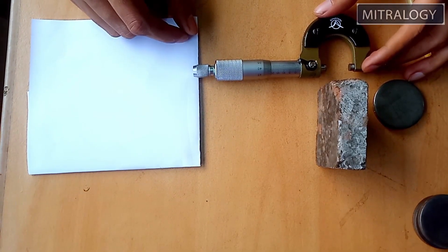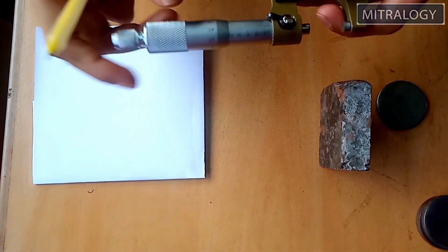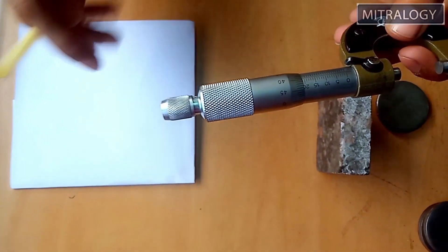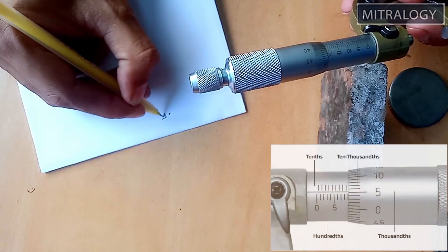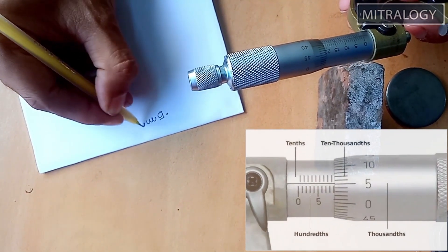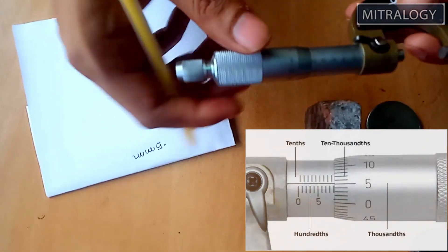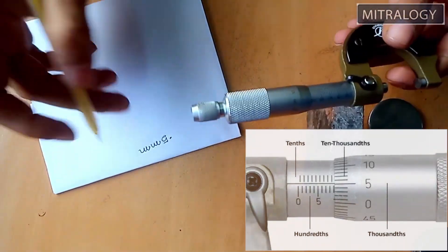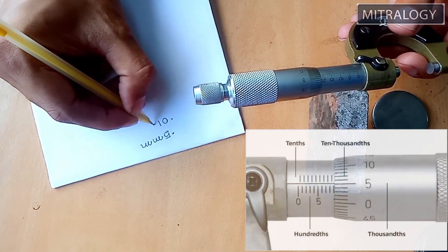Before starting the measurement I want to show there are two parts of measurement. One is the sleeve, where each line consists of 0.5 mm. And there is also a scale on the thimble going up to 50, where every line consists of 0.01 mm.